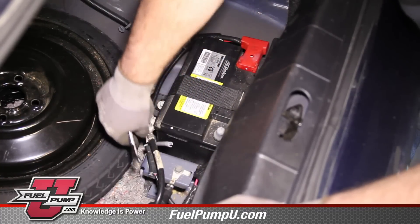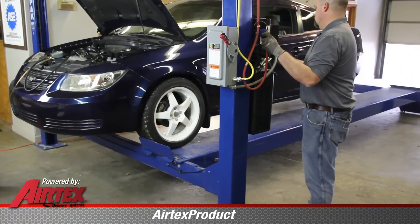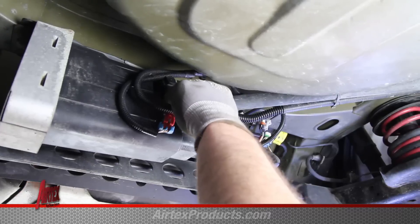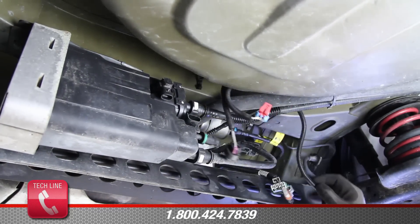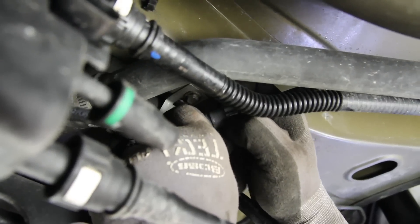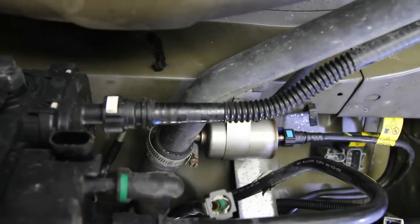In order to do a proper fuel pump replacement, we need to clean the inside of the tank, and that will require the removal of the tank. At the rear of the tank, disconnect the electrical connections, the vent line, and loosen the filler hose. We'll remove the filler hose as we lower the tank.